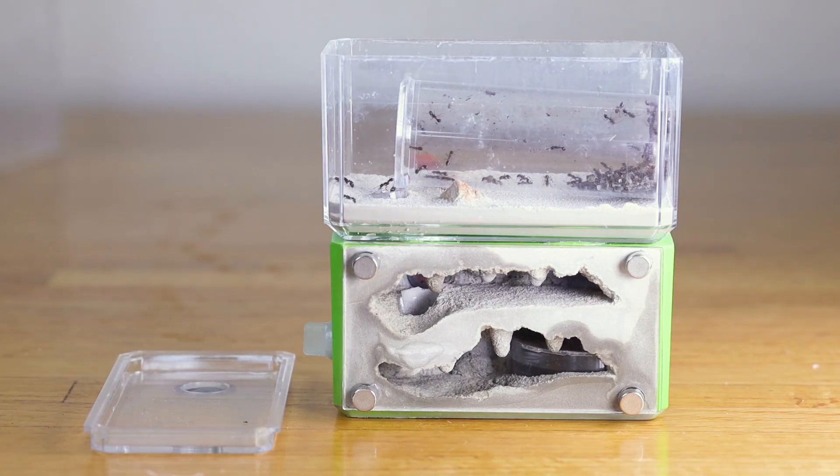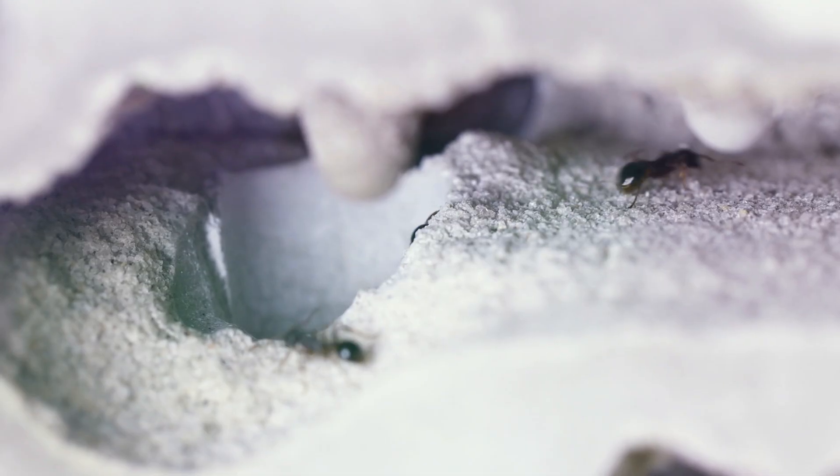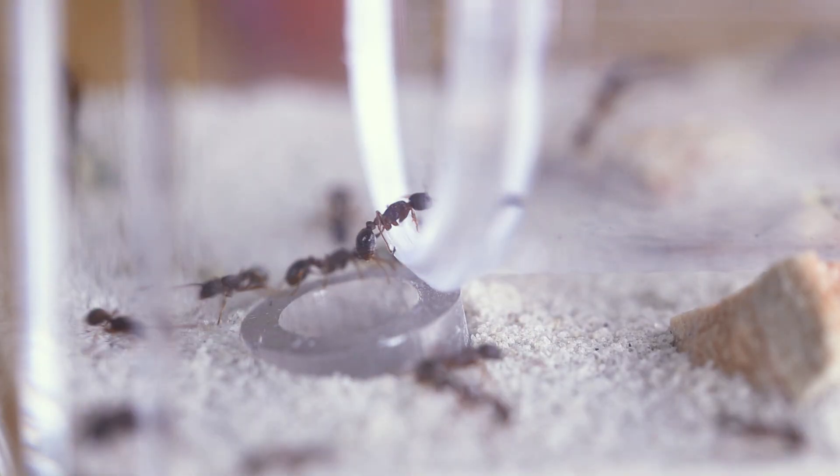If the ants do not move out quickly, you may cover the nest environment to make them more at home. You can use light to encourage them to move, but make sure you don't create a greenhouse effect and cook them.